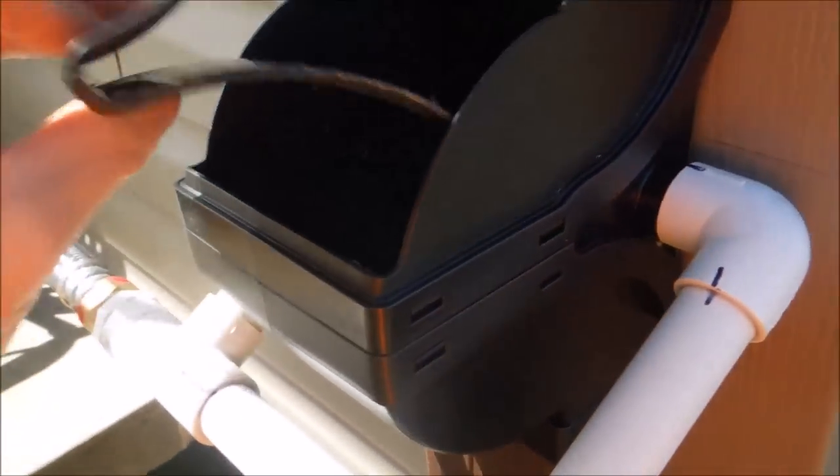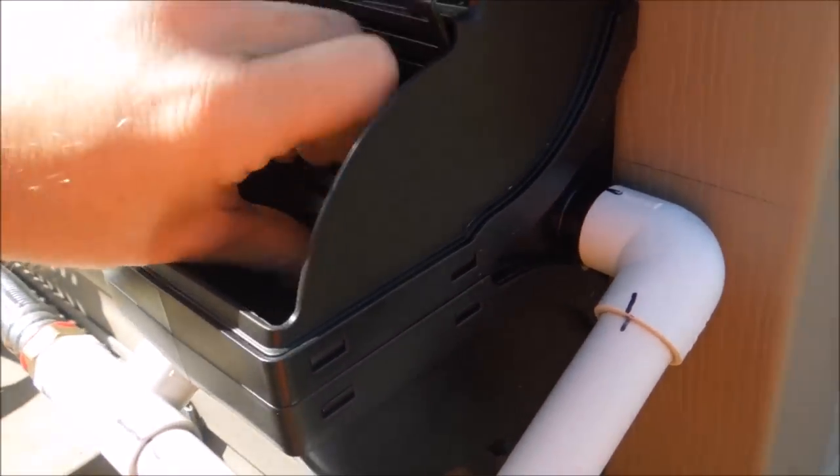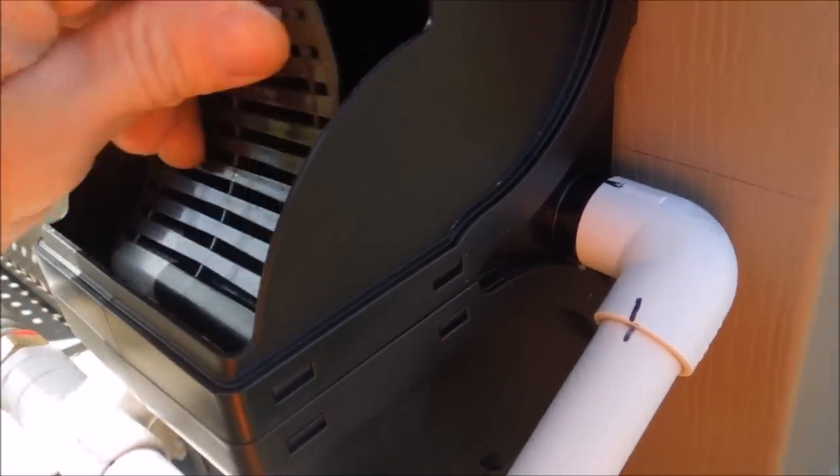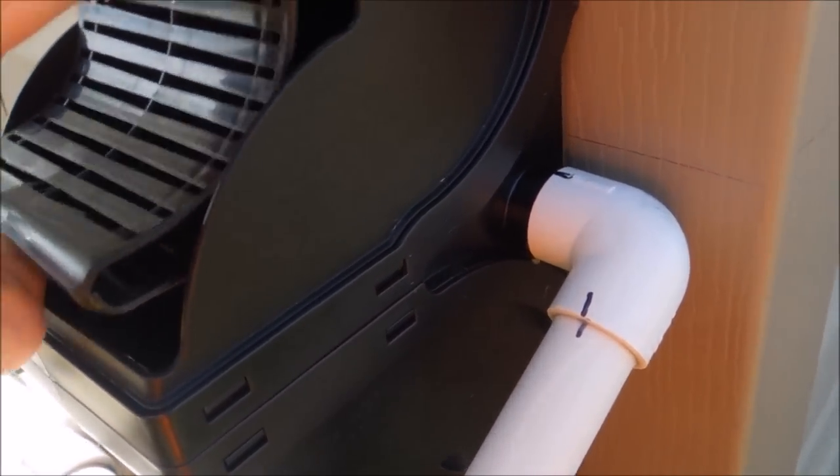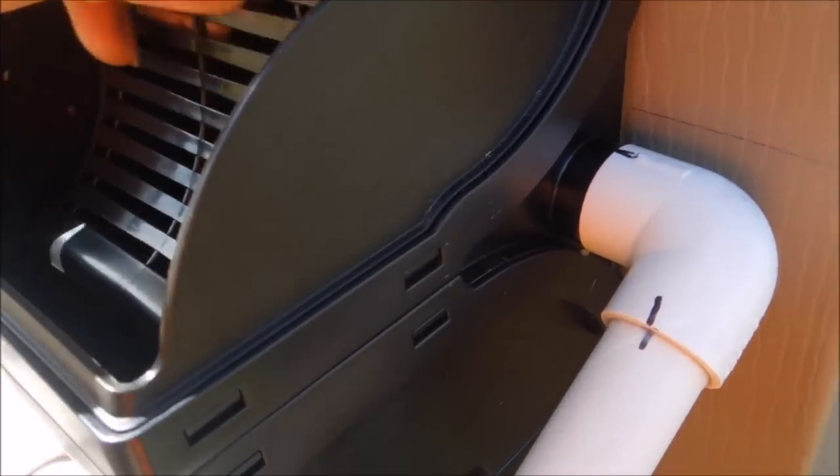You can also pull it out to clean it — you can see all the pollen it's caught in the past few days. It is spring in Tennessee and we have pollen everywhere. This just sets back down in here. It's hard to do left-handed, one-handed, but there we go — got it.